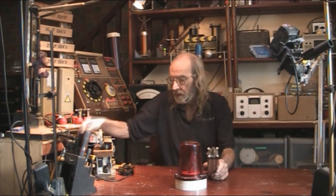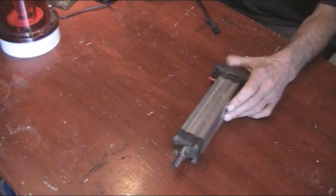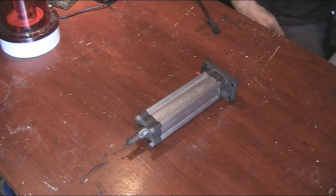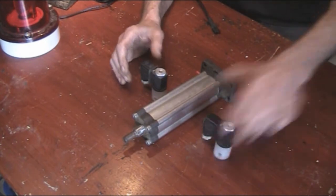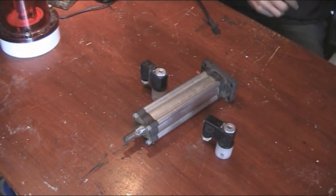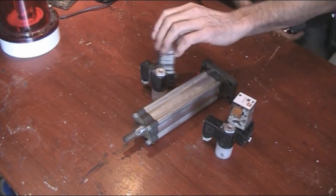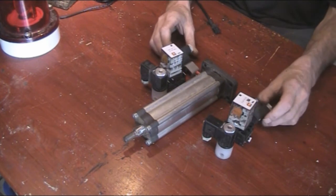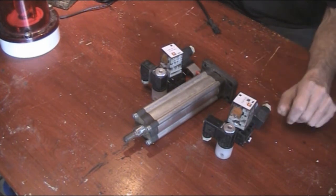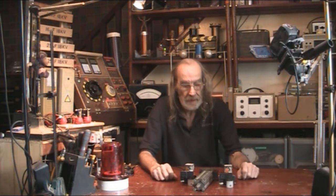We'll start off with a piston. We'll need a couple of solenoids, a couple of relays to operate those, and we'll need some sort of sensors. We'll also need a supply — I've got one out the back — so let's put this together and see what we come up with.